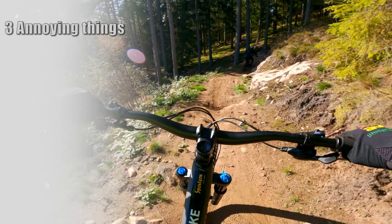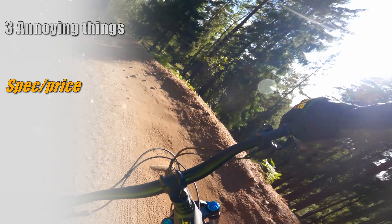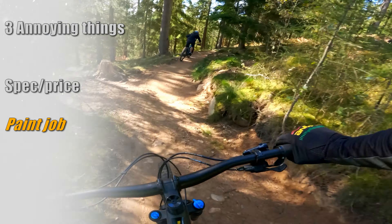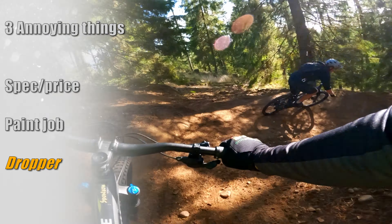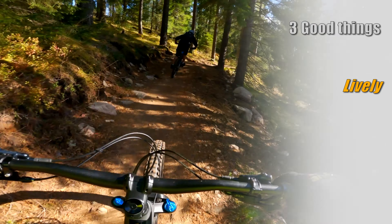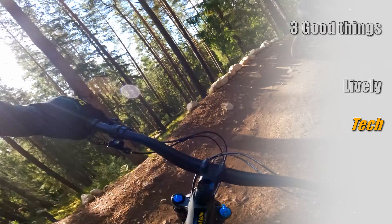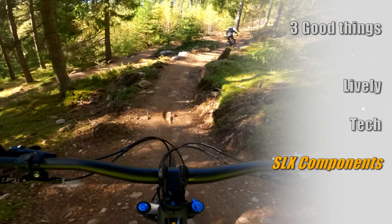Three annoying things: first, the spec-to-price ratio feels a bit low — I'd like to see better suspension components or at least a nicer damper in the fork at this price. Second, like most new MTBs, it scratches very easily from even the smallest contact. Third, I'd prefer a longer dropper post — with it up I sit too low, and with it down I don't have enough clearance. Three good things: it's super lively and playful — as seems typical of Specialized mountain bikes. The frame is next-level in terms of tech, geometry, and refinement, and every detail is beautifully executed. And the SLX components work very well — XT is better and lighter, but SLX saves you a considerable amount on spare parts over time.